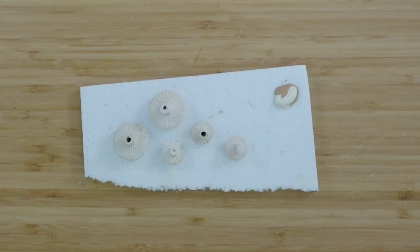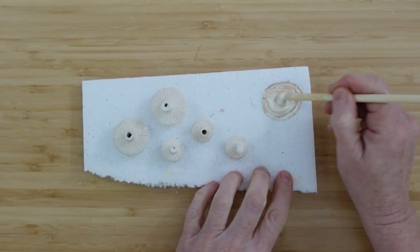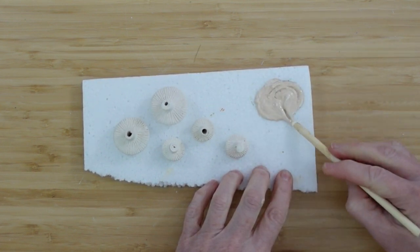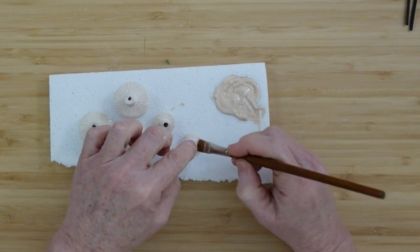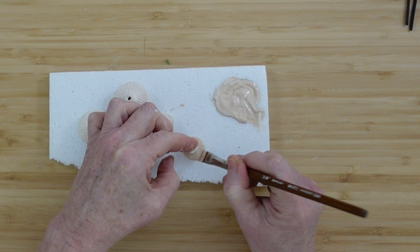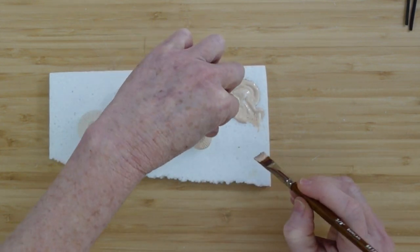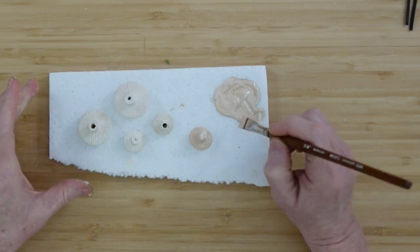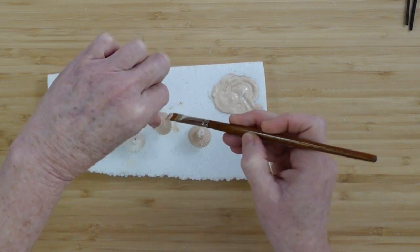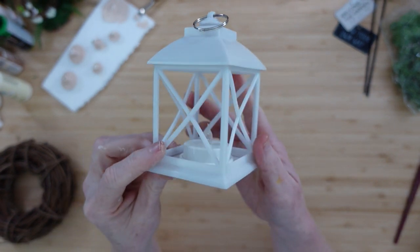I don't want to make them solid white — I've never seen a mushroom that is solid white, at least not in my yard. So I'm going to go over the bottom part — the underneath of the mushroom cap and the stem. We'll do all those and let them dry. We're going to spray paint the lantern. You can easily push the light out — just push on the top, turn it, and the little light will pop out.